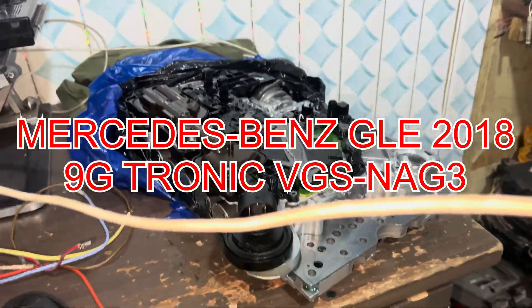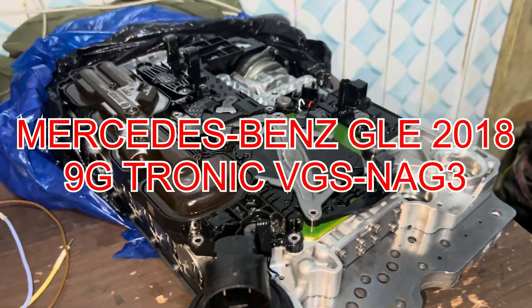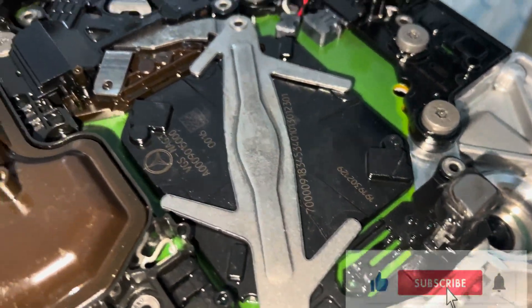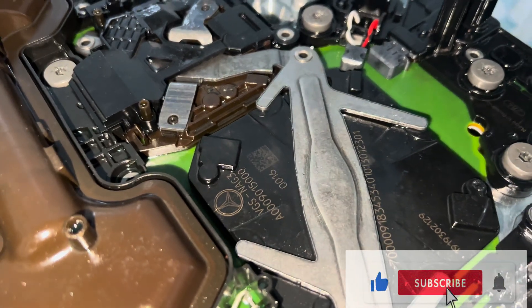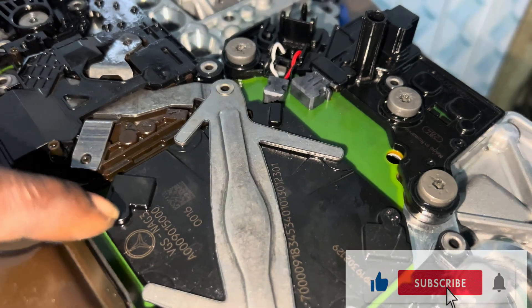Hello guys, welcome to my channel, this is Obri Tech. Kindly like and subscribe to my channel. What we have here today is a Mercedes GLE — this is VGS, not three, this is not three.